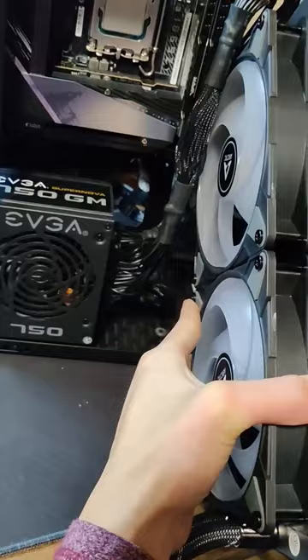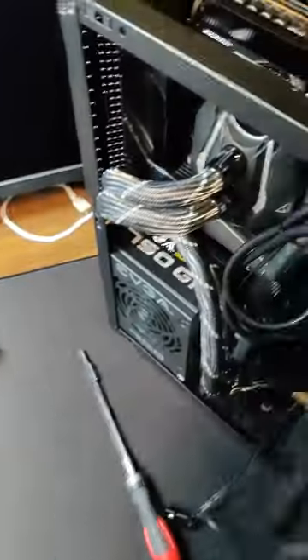But before I put that on, I wanted to install the radiator. The radiator went in okay, but then the fans were just ever so slightly too thick to fit. Luckily, I had some other fans sitting around, so I used those instead.